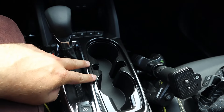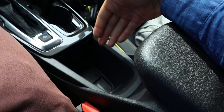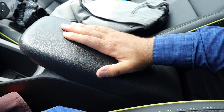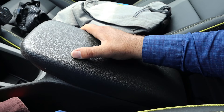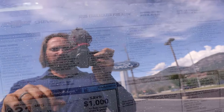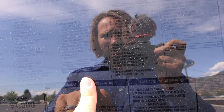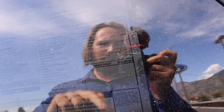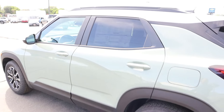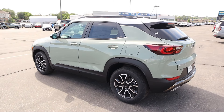There's a shifter for the CVT, cup holders, a parking brake, and a little storage cubby. There's also a big panoramic sunroof. Looking at the window sticker, it's kind of hard to see, but there are quite a few options. Base MSRP is roughly $27,000, and the total MSRP on this one is $33,520 — so quite a few add-ons with this one. Let's see how it drives.